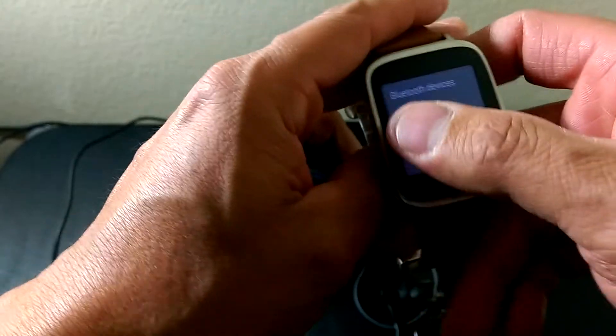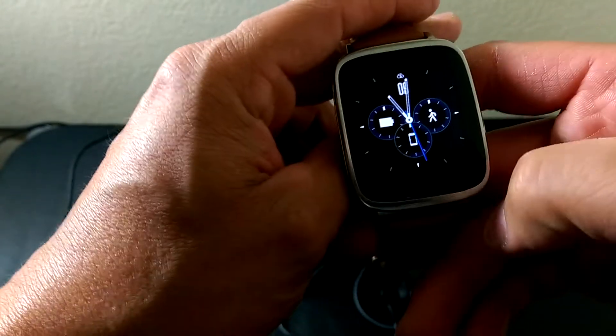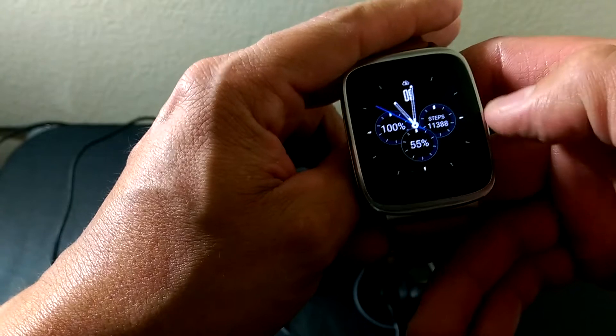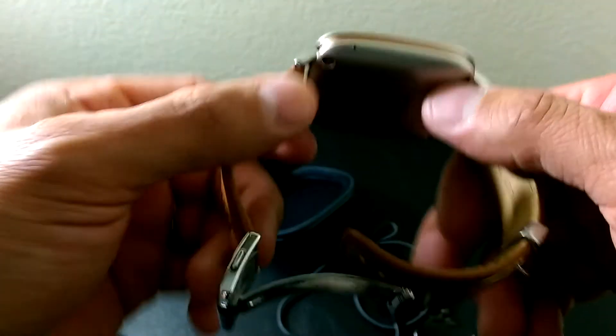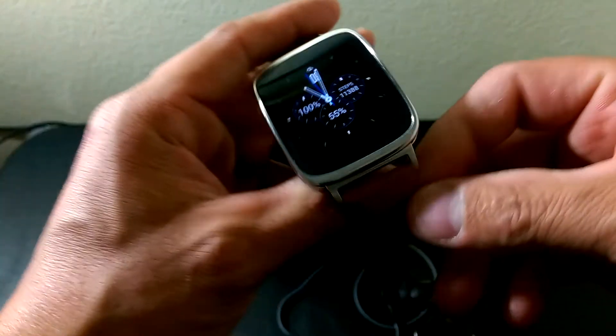So now with my phone not connected via Bluetooth to the Android Wear, we are set up for listening to music. When you are ready for your runs, jogs, or taking the dogs for a walk, you can listen to your music.